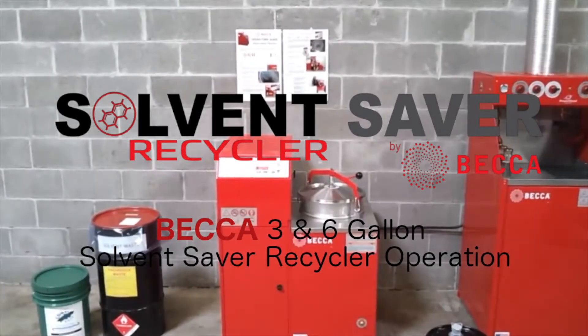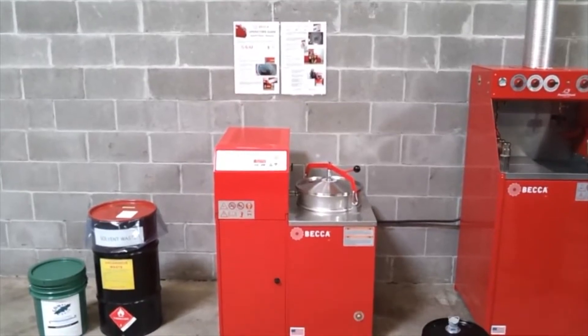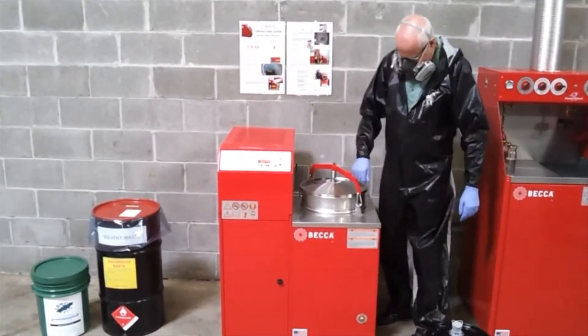This is a BECCA Solvent Saver Model HC 6-Gallon Distillation Recycler made in the USA. This series is also available in an SC version which has a 3-gallon capacity.